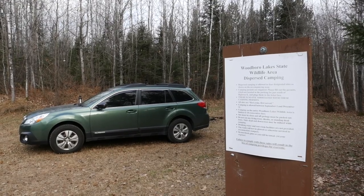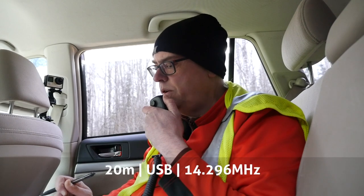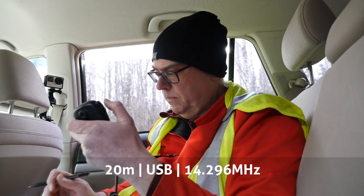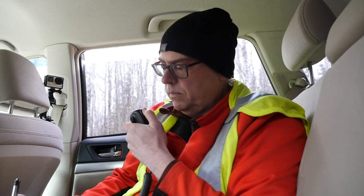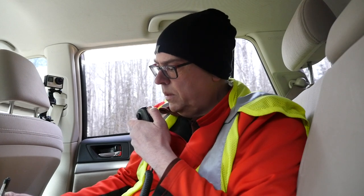Switching to 20 meters — CQ CQ Parks on the Air, QRZ. KB9VBR Kilo Bravo Niner Victor Bravo Romeo calling CQ for Parks on the Air. First contact on 20: WA1UMU from Massachusetts — about 5-5 coming in. Park number 4345, Wisconsin. Back to you.